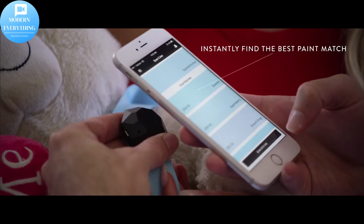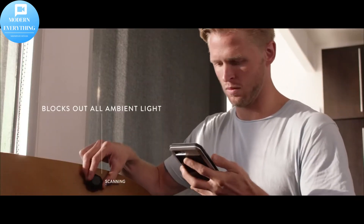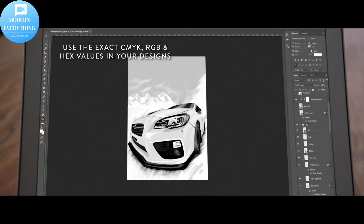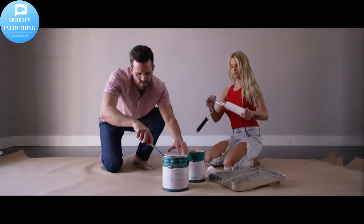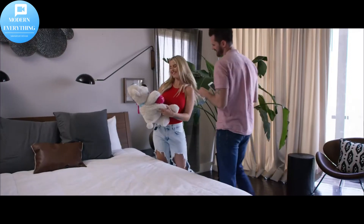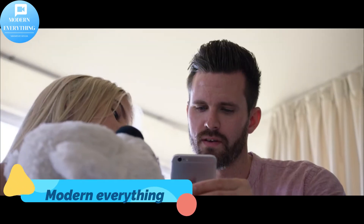The Nyx color library features over 100 top name paint brands, including Benjamin Moore, Sherwin-Williams, Dulux, Behr, and many more. Not only does the Nyx Mini find you the closest paint match, but you can also explore suggested color harmonies including monochromatic, complementary, and analogous.